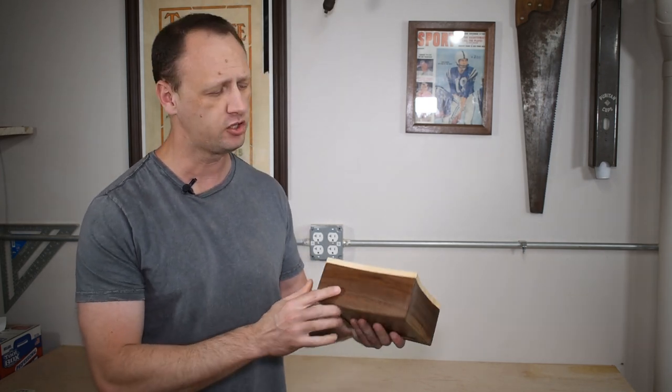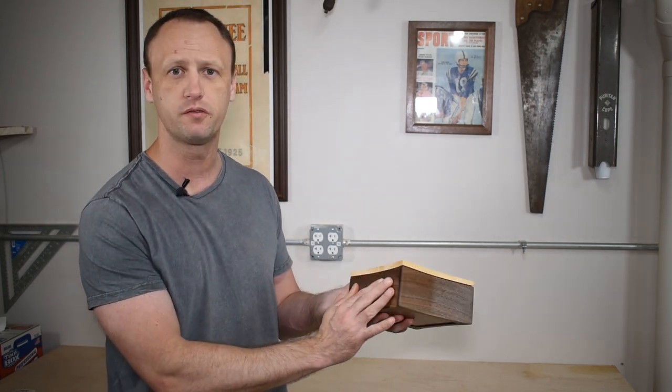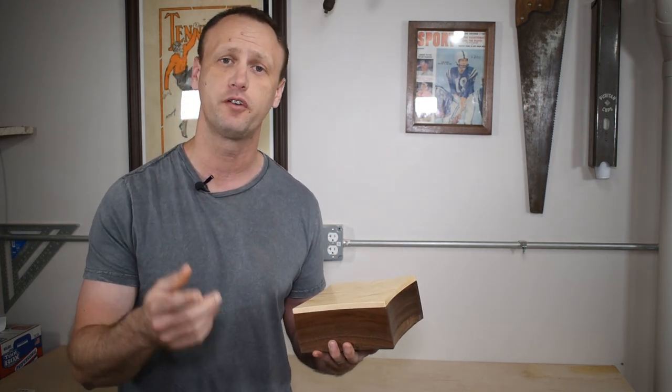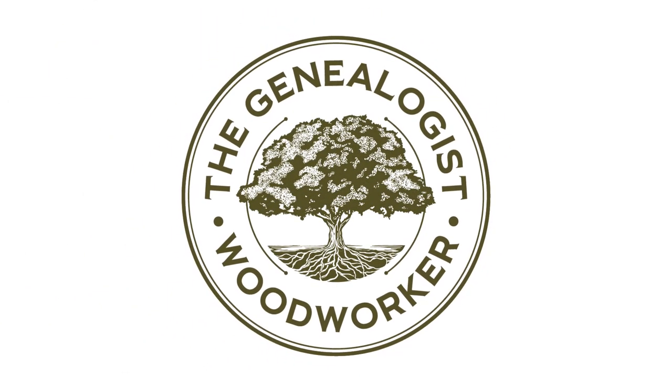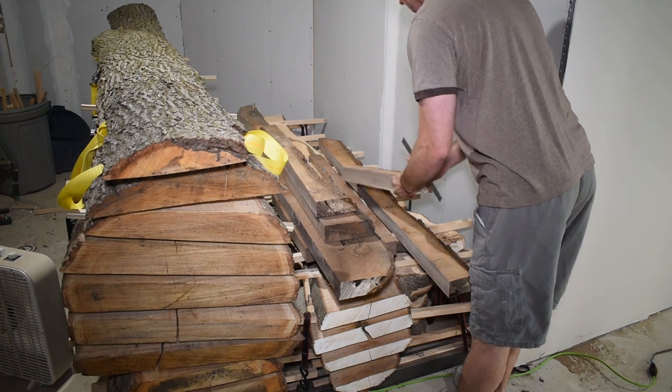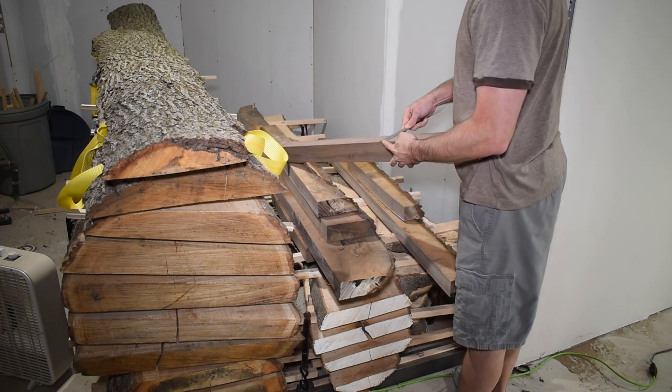Hi, my name is Billy and today I'm going to show you how I made this beautiful walnut box with these graceful curves. It uses a fun technique that can provide some visual interest for your next project. I've made several of these star-shaped boxes in the past and people tend to love them due to the elegant features.